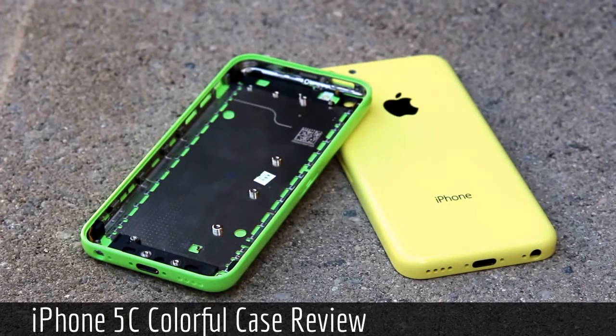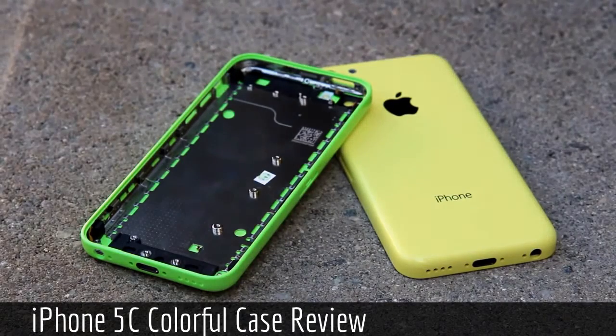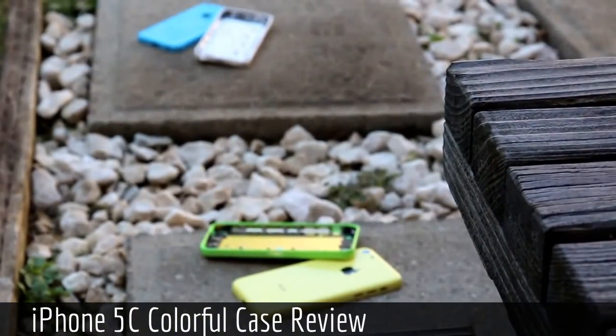The C in the 5C denomination does not stand for cheap — instead the name is likely short for iPhone 5 color. In total there will reportedly be five different colors for the iPhone 5C: blue, red (which actually appears to be more of a pinkish color), green, yellow, and white.